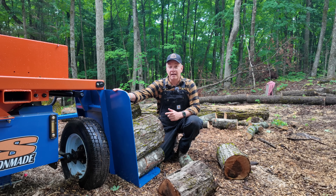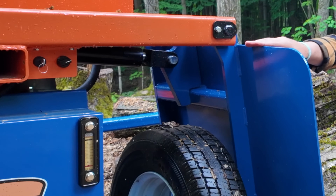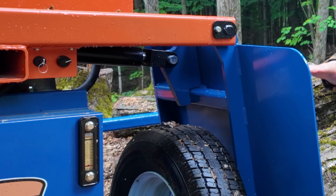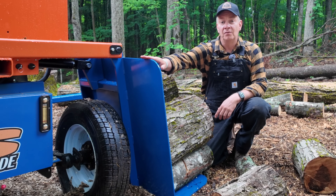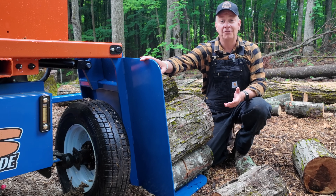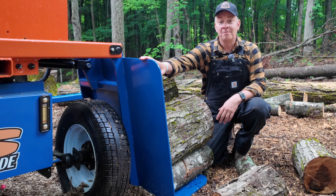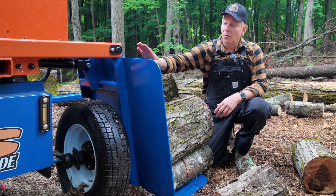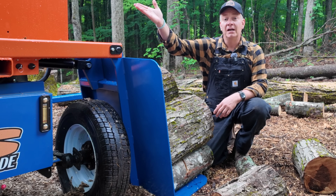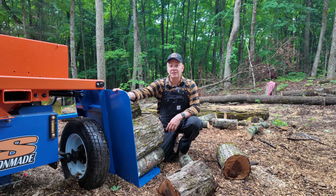A welcome improvement on this Axis is the free-floating table. The cylinder is not directly connected to it — it actuates and allows it to go up and down, but because it's not connected, when this table hits the ground that's where it stops, whether it's the ground or your foot. It just sits on top. Unlike some other splitters where if you pull too far, the cylinder will actually drive the table into the ground, lifting the machine up and off balance. This feature is especially helpful when working in the woods on uneven ground.